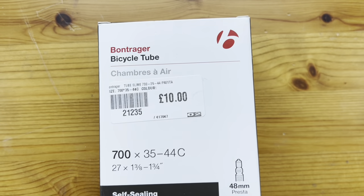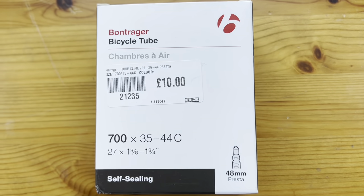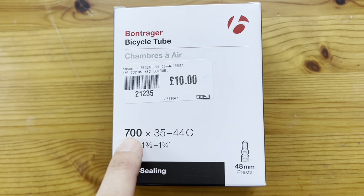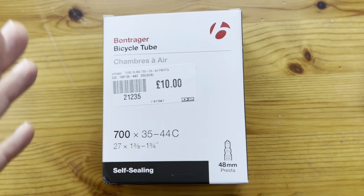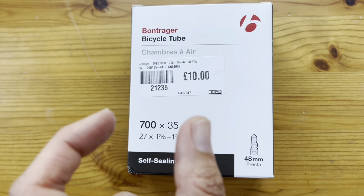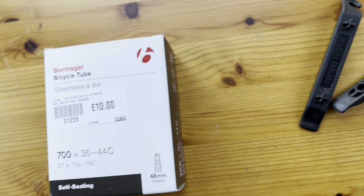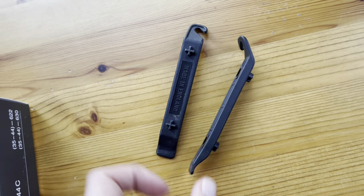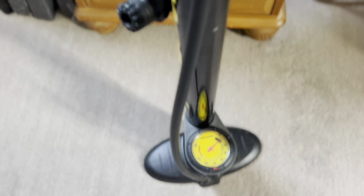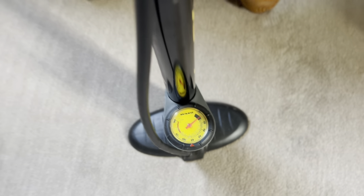You're going to need your tube. I've gone for the Bontrager brand of slime-filled tube. The numbers on the front denote the size of your tire — this is a 700, which is the actual wheel size, and then 35 to 44c is the width of the tire. I'll show you on the tire how to find that out if you're not sure. You'll also need some tire levers and a track pump — any pump that can get the air in will do, but I've got a track pump because it has a gauge so you can see how much air you've put in.